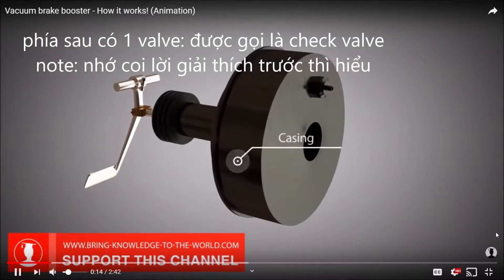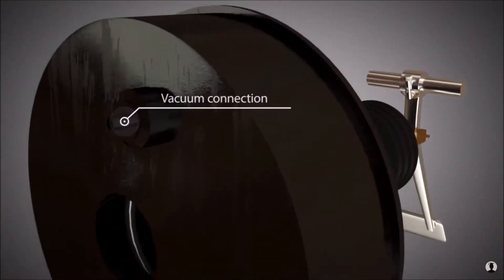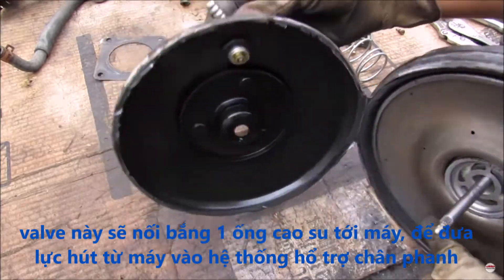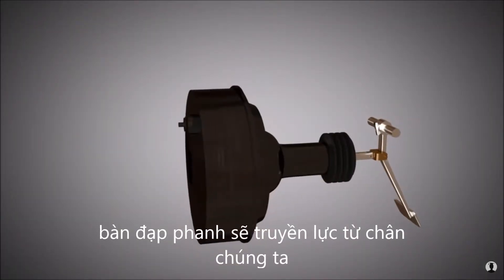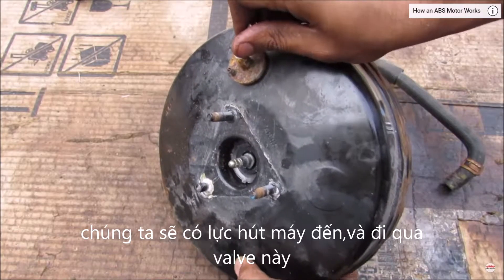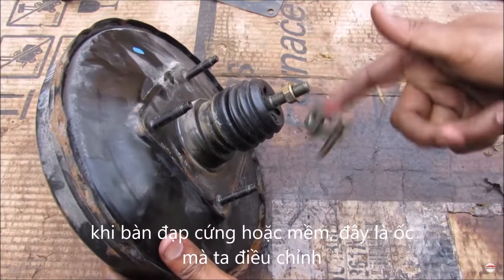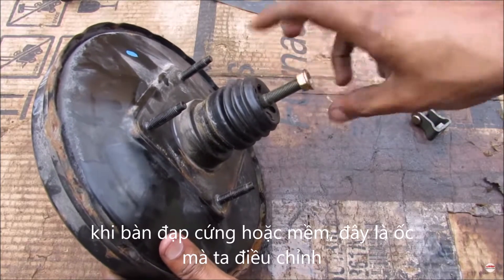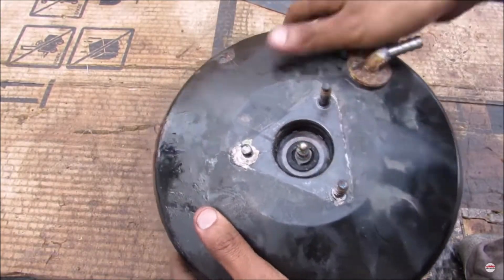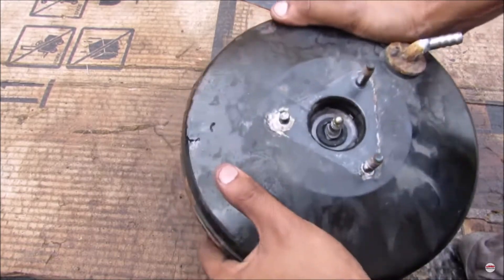At the rear of the brake booster casing, a vacuum connection is located. Inside the brake booster, there is a valve that connects to the vacuum line. The brake pedal transfers energy from the driver's foot to the vacuum brake booster. There's a piston that pushes against the master cylinder, and the pushrod is adjustable so you can adjust the throw of your brake pedal. The pushrod is mechanically linked on both sides for redundancy — so if the brake booster fails, you still have manual brakes.